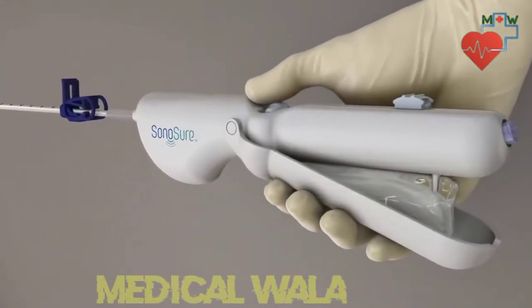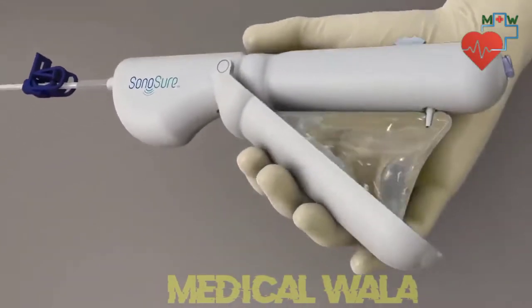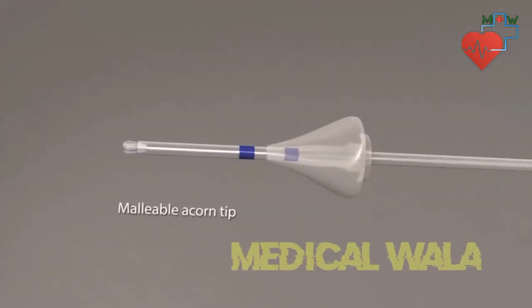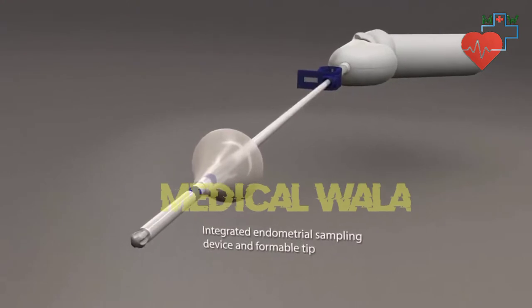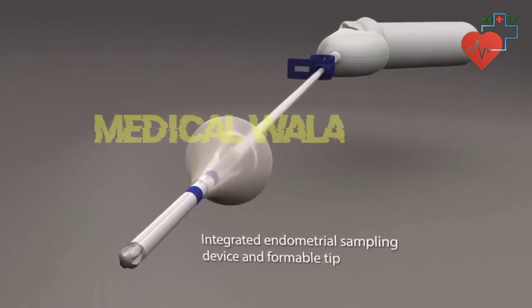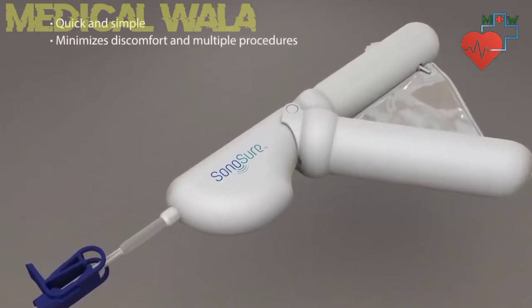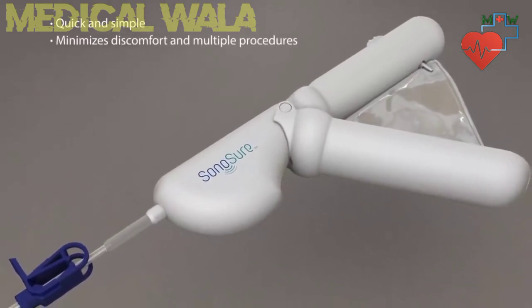Sonosure is designed to be operated with one hand. Its unique features — refillable fluid bag, malleable acorn tip, integrated endometrial sampling device, and formable tip — allow for a quick and simple procedure, minimizing discomfort and multiple procedures for the patient.